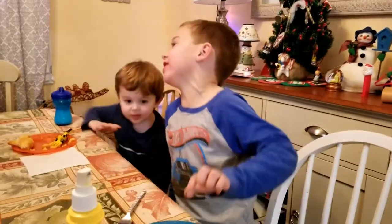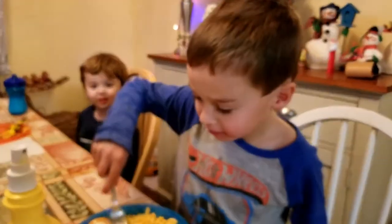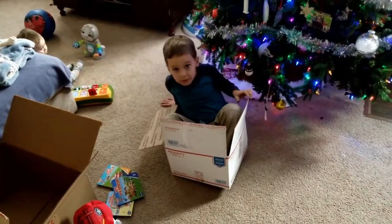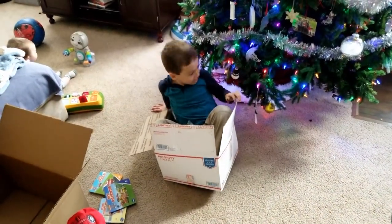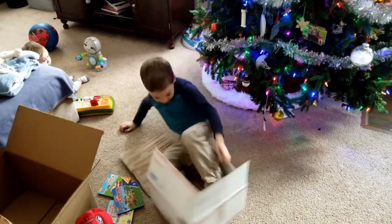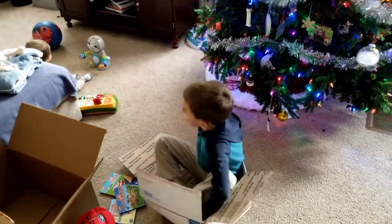I gotta have a bag of jeans. Now eat it. Oh, you're a macaroni. That was fantastic. That was fantastic.